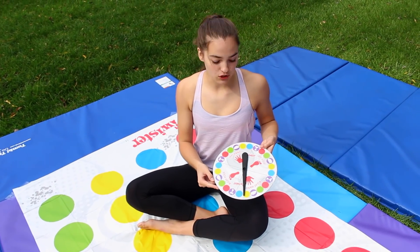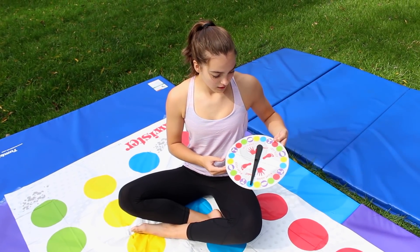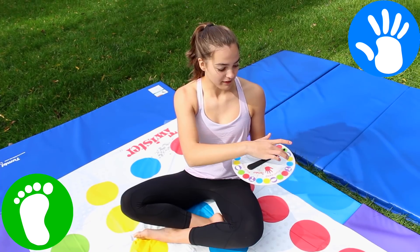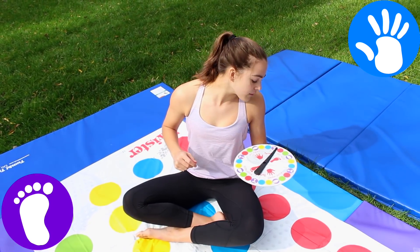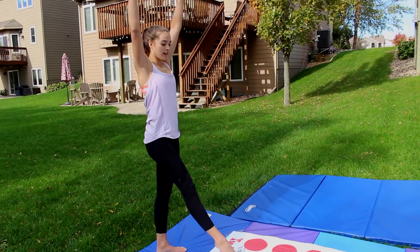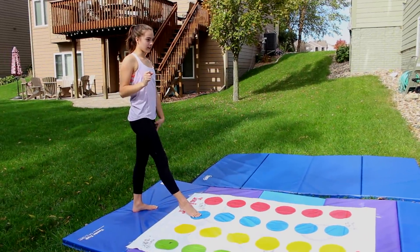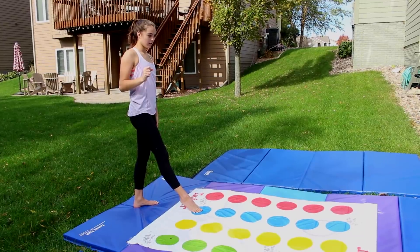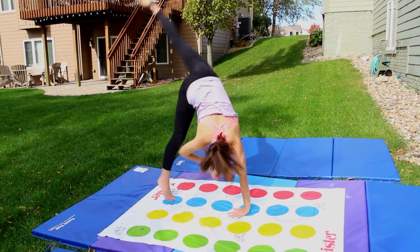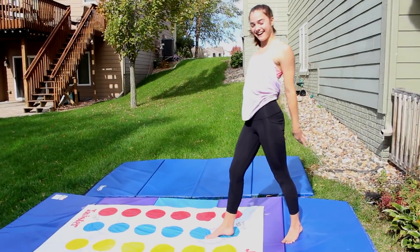So it's time for round two. First spin: right hand blue. Second spin: left foot green. Right hand blue, left foot green. Left foot free choice — so right hand blue, left foot free choice. Right foot blue. I think let's do a cartwheel. Or, if I can't use my left foot, I think I could do a Wendy. Oh my gosh — I think I did that kind of.